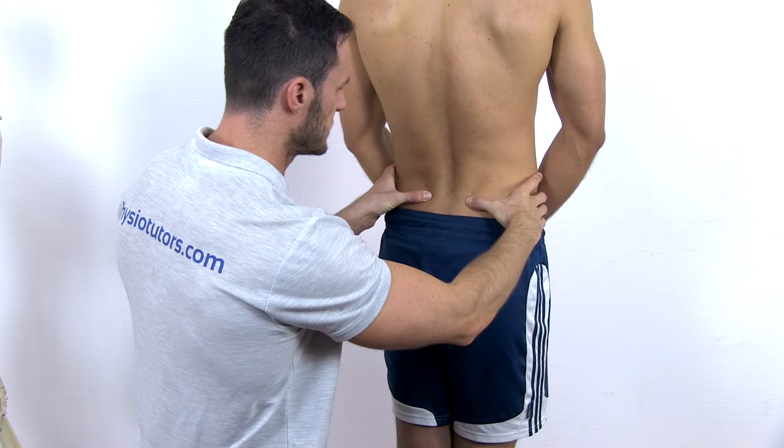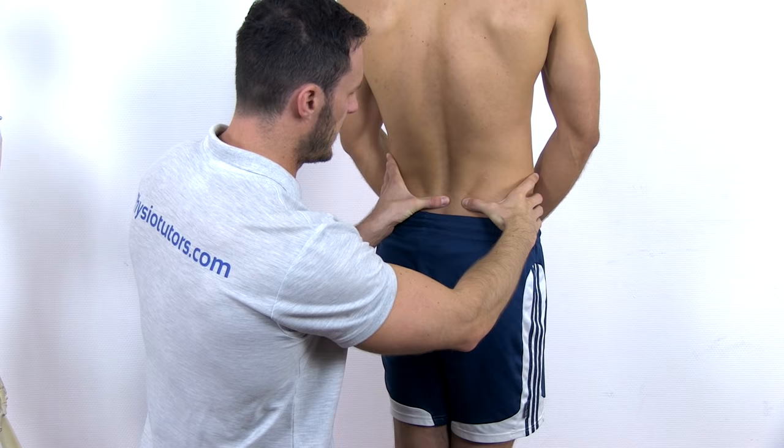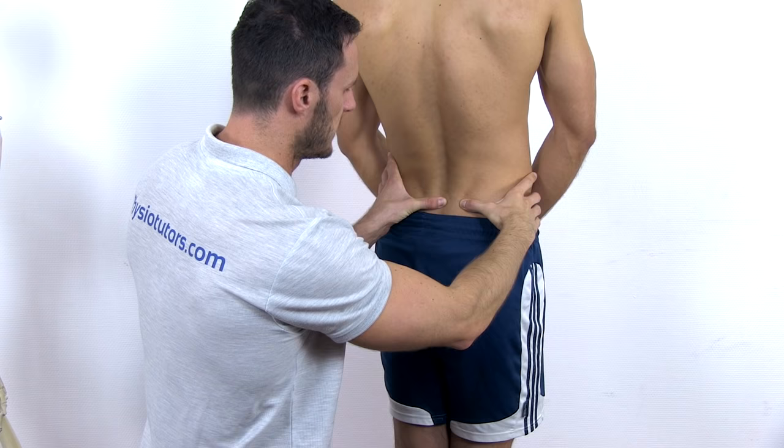Now to test the right SI joint, palpate S2 with your left hand and the right hand stays on the PSIS. Now ask your patient to flex his hip to 90 degrees.